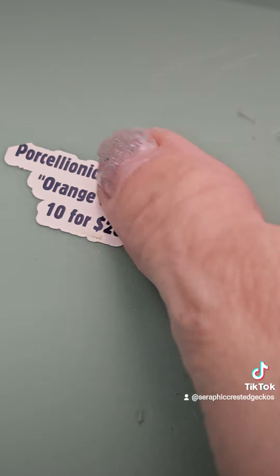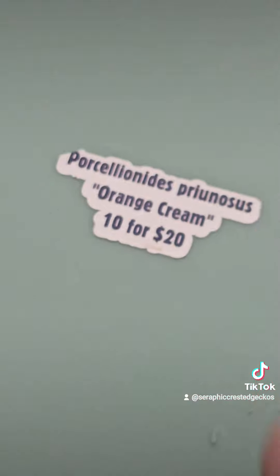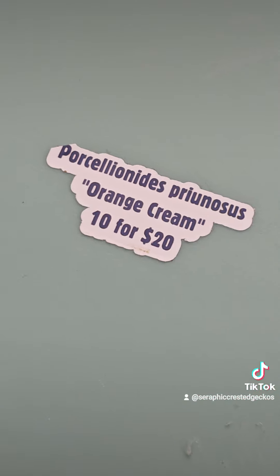This portion is to put that sticker on there so I know what species it is. Okay, love you, bye.